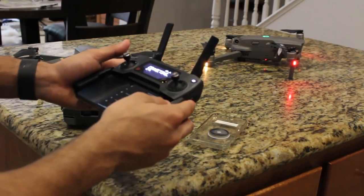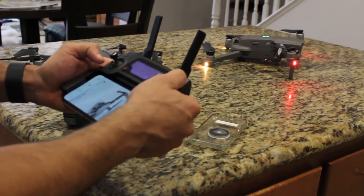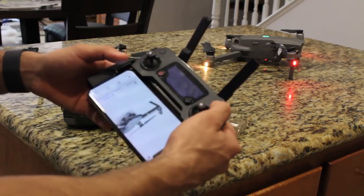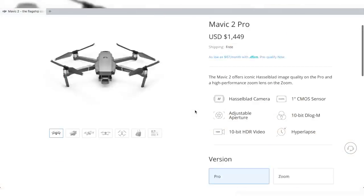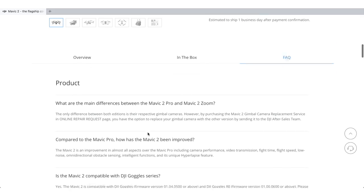In that video, we tested to see if the Mavic 1 controller was compatible with the Mavic 2. And to our surprise, the controller did link, but it wasn't giving us full control of our drone. Well, after doing a little bit of digging on the DJI website under the FAQ,